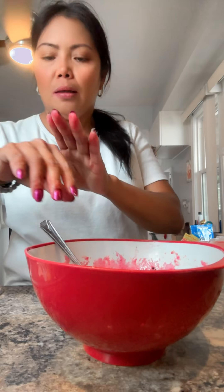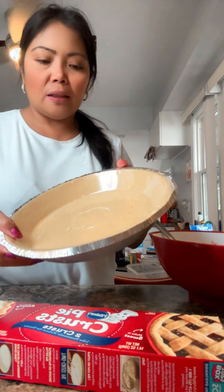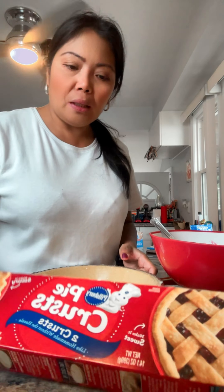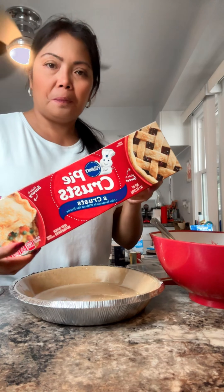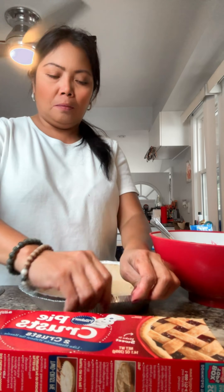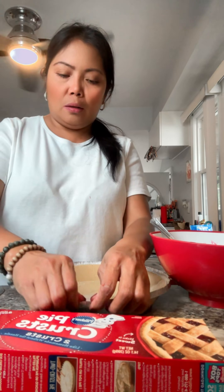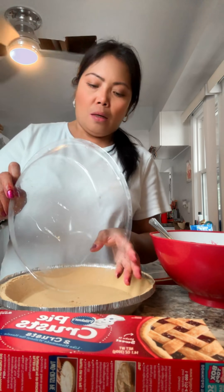So that's done. Now I'm gonna get my crust. For my crust I'm gonna use the graham, and this one is for my topping. I'm just gonna use this ready-made crust.